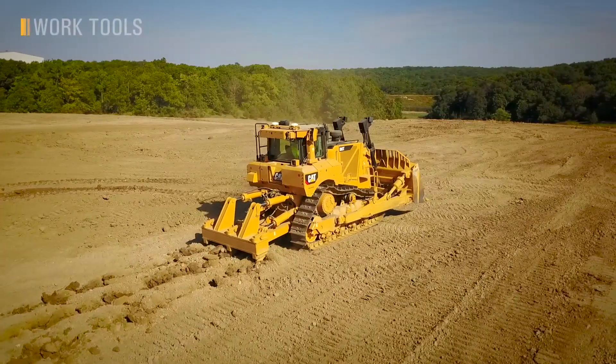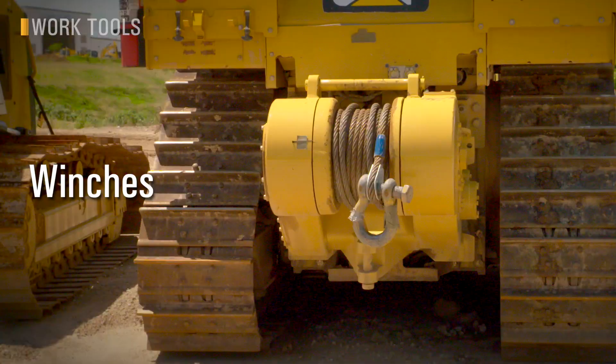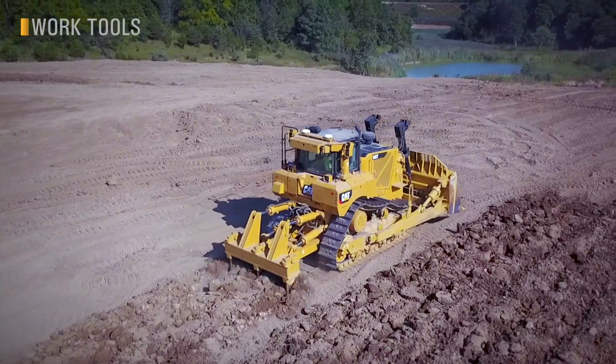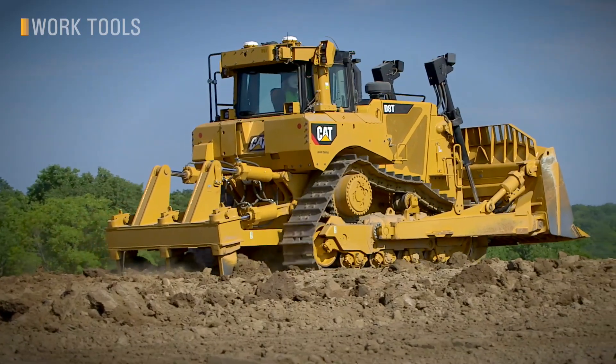There's another business end to this dozer. Caterpillar offers work tools suited to your job, from multi-shank and single-shank rippers, to winches, to drawbars, counterweights, and striker boxes. New technology has worked its way here as well, with features such as auto-rip and rip-to-depth to help improve your productivity and efficiency on this new D8.